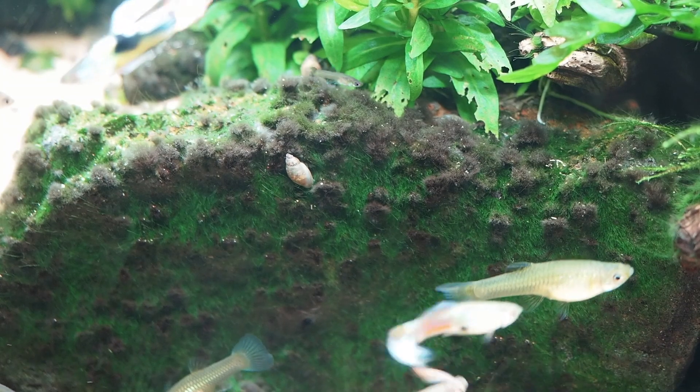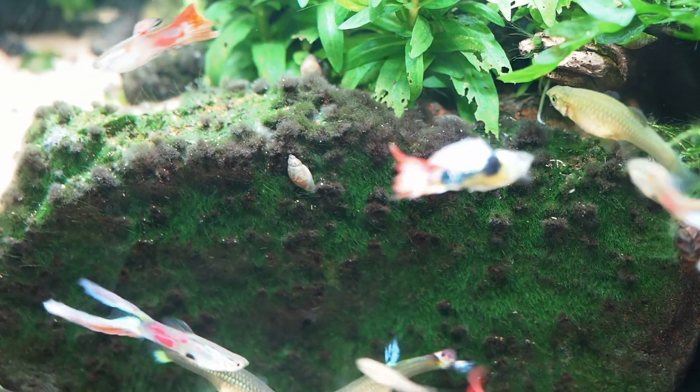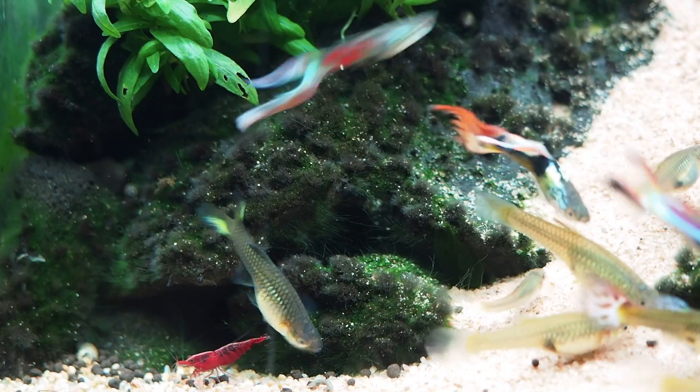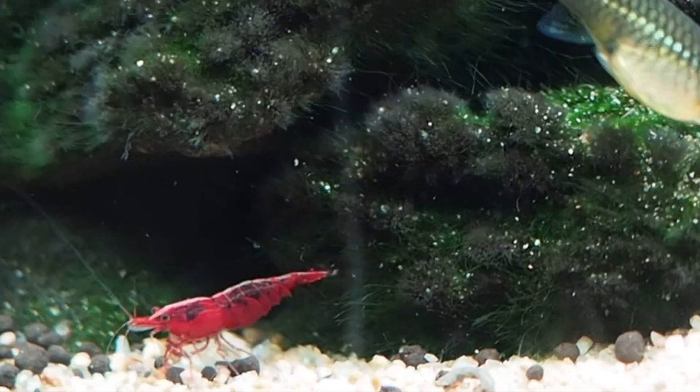Still got a bit of algae hanging around in the tank — this blackbeard algae here — but it's slowly dissipating. Just a little bit on the rocks, and I think with a bit more time it might completely subside. Well, that's my hope anyway.